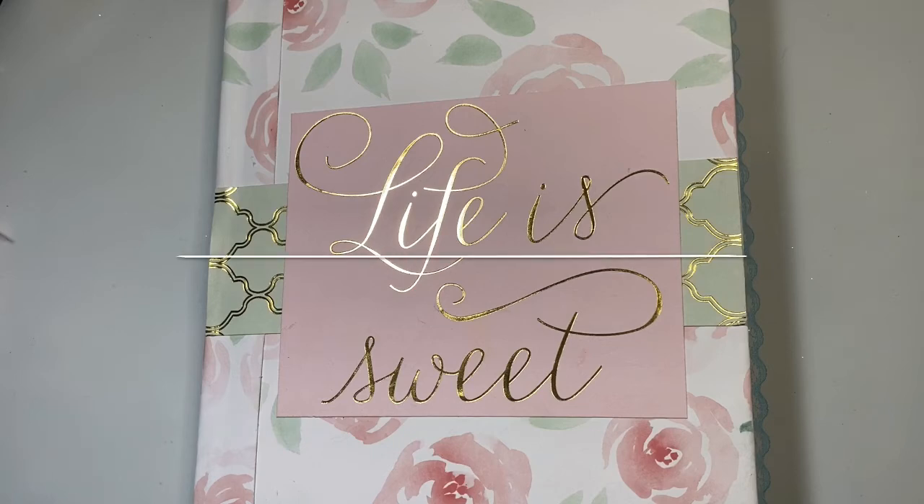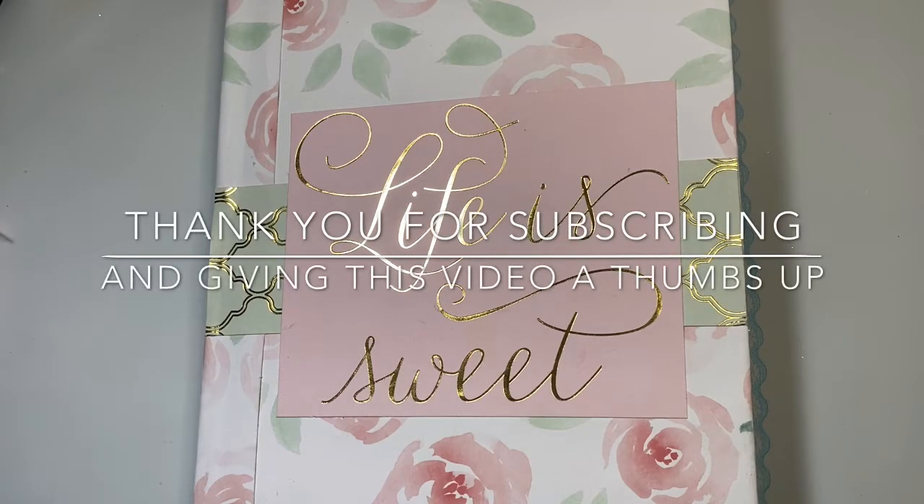Before I do, I just want to say if you haven't subscribed to my channel yet, I would so love it if you subscribe. And I thank you so much to all my existing subscribers and my thumbs up givers.